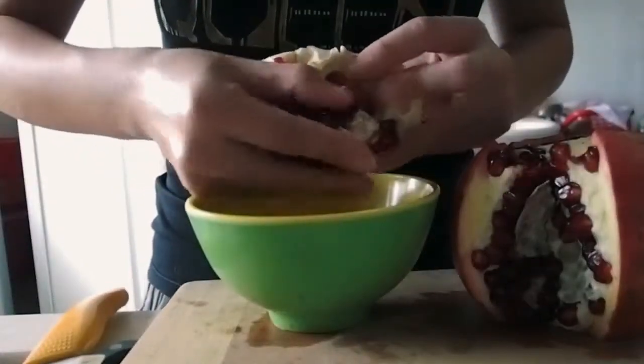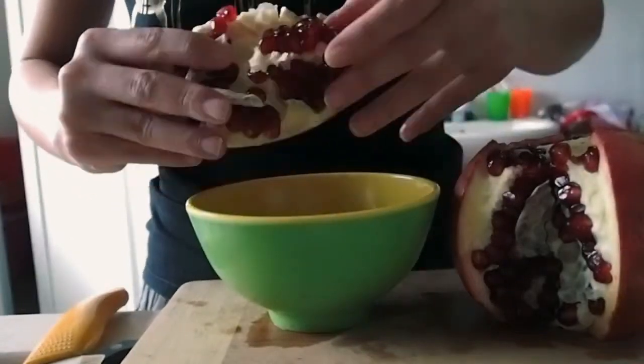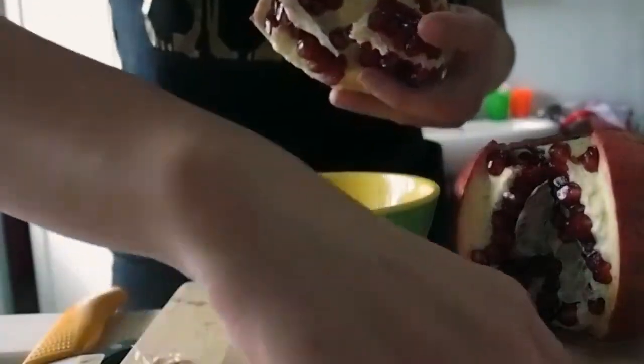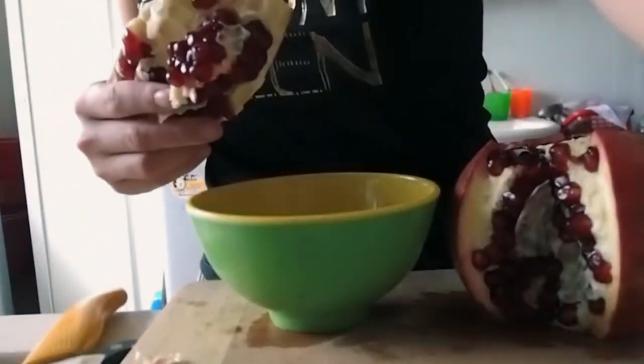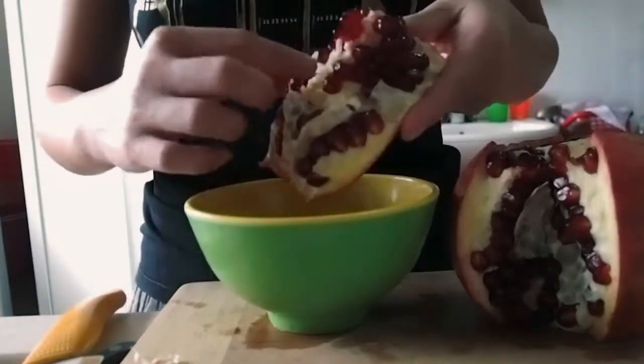I know there are many ways to open it — if you research it on the internet, there are many ways. But I think this is the easiest and fastest way. I'm guessing pomegranate fruit shouldn't be avoided just because it's difficult to open.